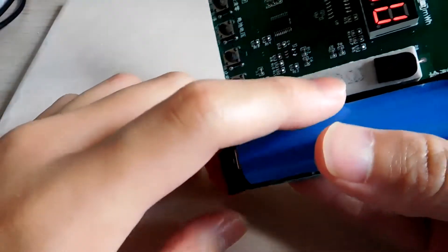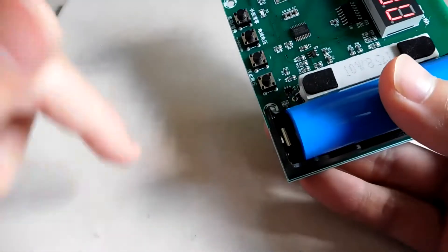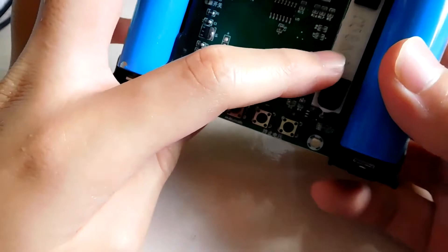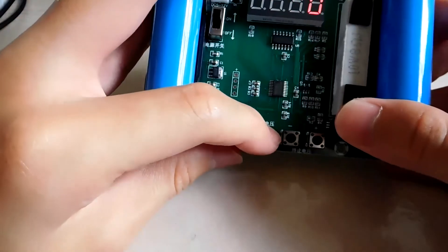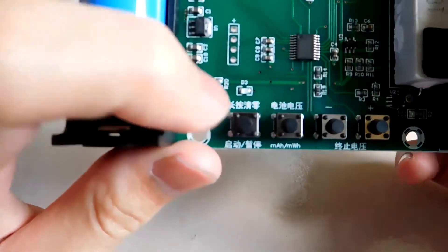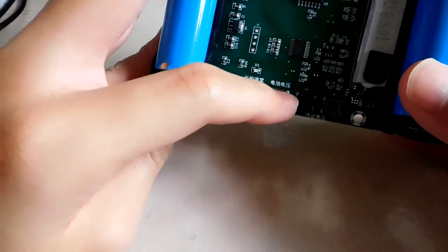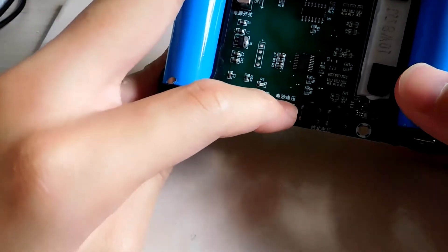This is a 10-watt 8-ohm resistor. Power equals voltage times current in amperes — so 10 watts at 8 ohms. The capacity will count in milliamp-hours. You press this button to toggle between milliamp-hour, milliwatt-hour, and the voltage of the battery.